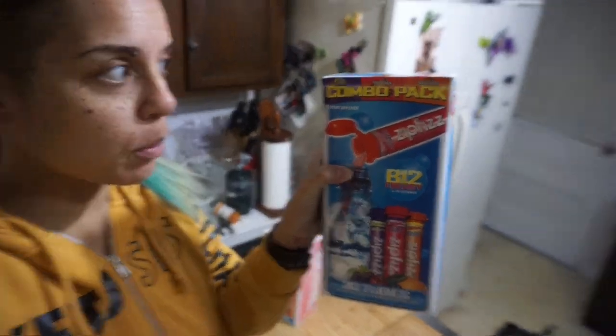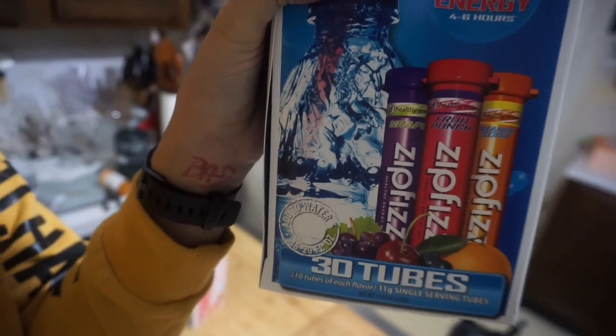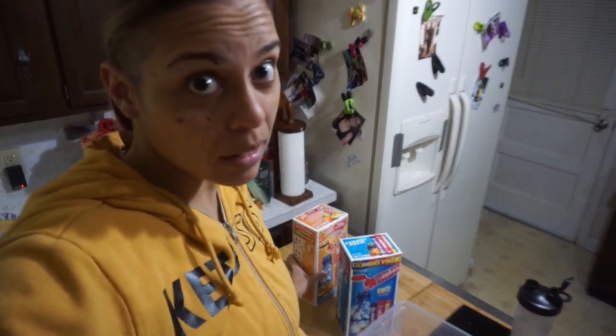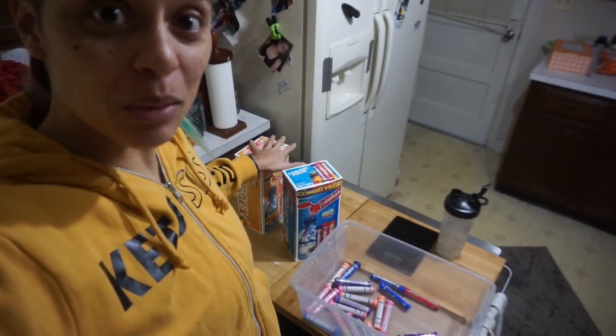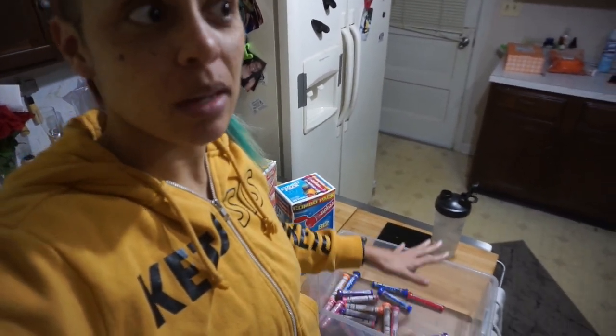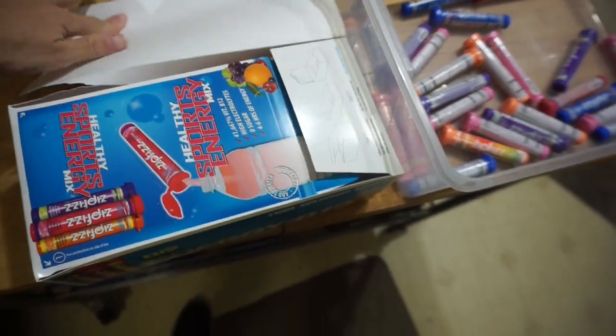I've actually had these combo packs for a couple of months. I have the regular one with fruit punch, orange soda, and grape — I mainly bought it for the fruit punch — and then I have this combo pack of peach mango and pink grapefruit, which I thought was interesting. I'm more of a fan of the pink lemonade than the pink grapefruit, but I kind of just bought that for the peach mango too. So I'm going to dump these two combo packs into my roulette and mix them up so I'll have a lot better chances of getting something besides pink lemonade.